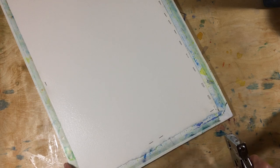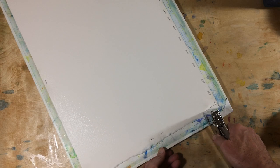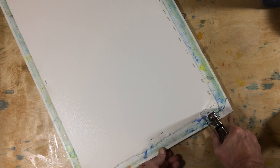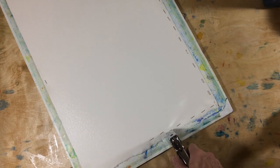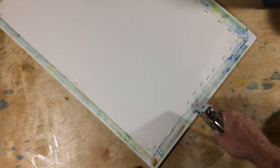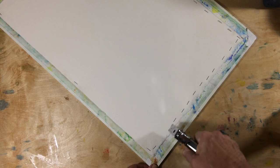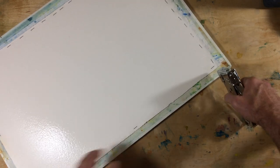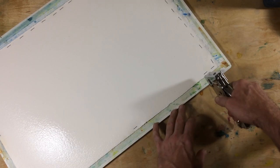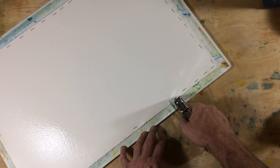If I was stapling into wood, I might not need this many staples. The gator board, though — I will say it puts up with a lot of stapling and still works fine. But just in general, I find that to keep things tight it takes a few more.